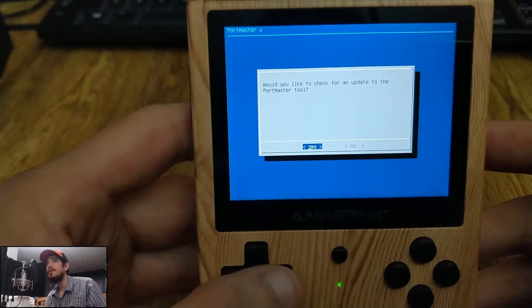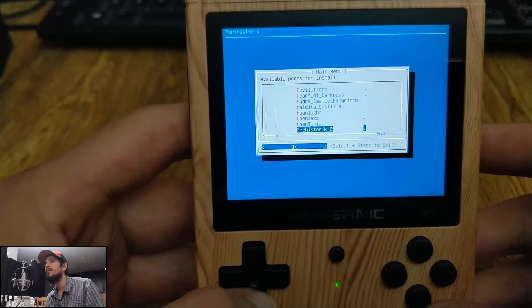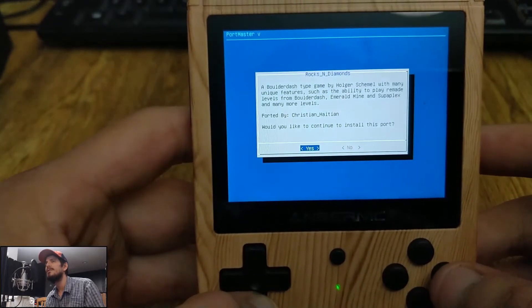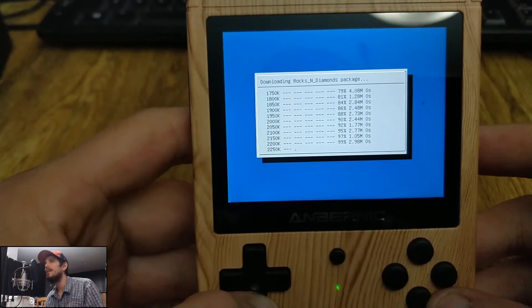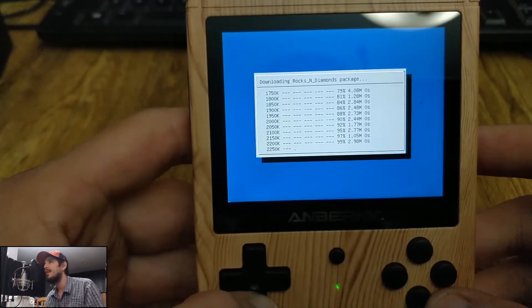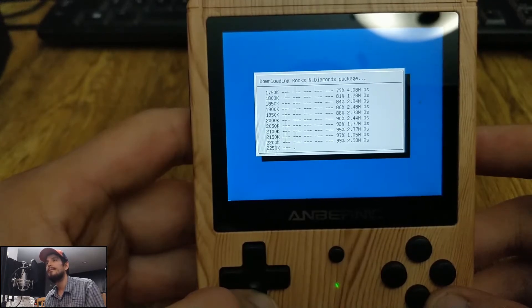The first thing we have here is called Portmaster. Christian Haitian showed me this. It's basically like amber ports, only it works across more devices. Same basic idea — it'll install ports for you automatically. You just have to copy the files if they have copyright content, and then you play your port. Nice and easy.